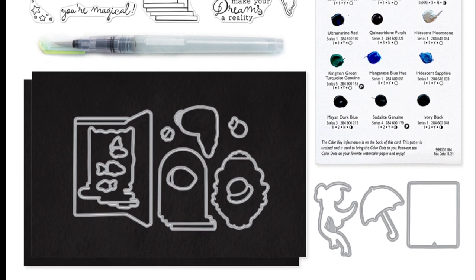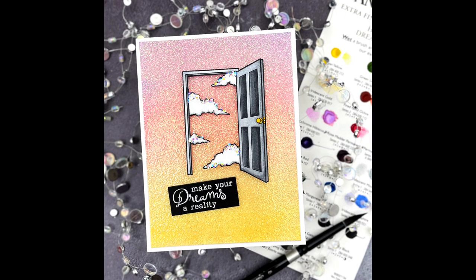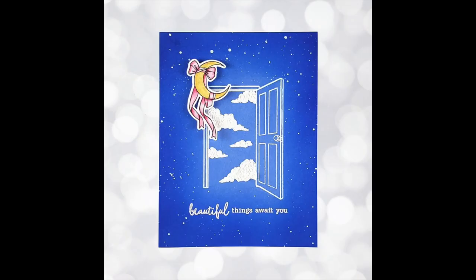Here's a look at some inspiration from the creative team. We are celebrating this release with a blog hop filled with amazing inspiration from the creative team and also friends of Hero Arts.